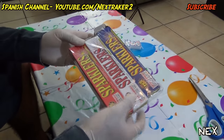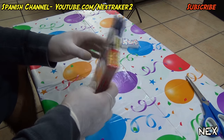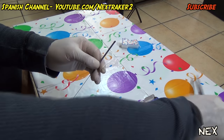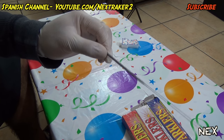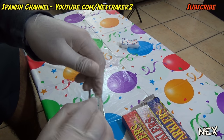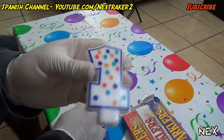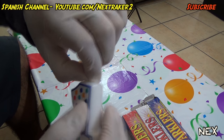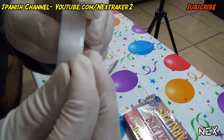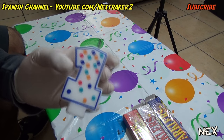Now for our last prank: sparklers. You light them up and they release sparks — really fun. What we're gonna do is cut off just the tip, about half an inch, so be careful doing this. Take that tip and grab the candle off the cake. Get rid of the candle wick by twisting or cutting it off. Then take the sparkler tip you cut off and jam it inside the candle right where the wick used to be — push it in all the way. You've just replaced the candle wick with a sparkler.